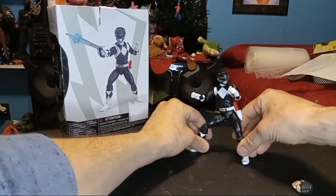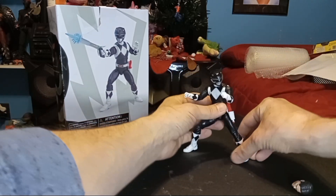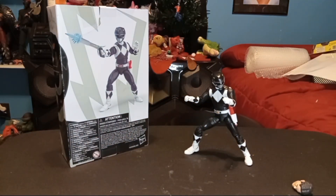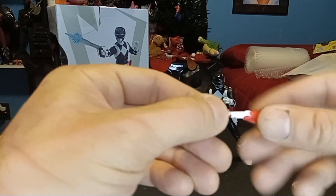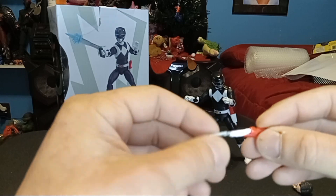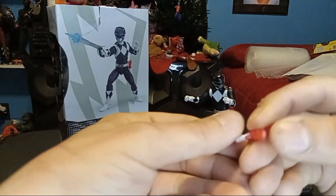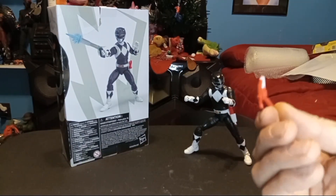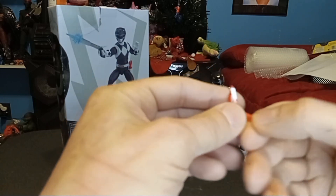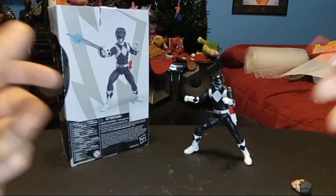All right. These guys are pretty poseable, which is good — you get creative when you do your battle stances and stuff. Here's the other blaster with the blade out. That's good — it's not bent or anything. Be very careful, you can snap that off. Of course, you got the blaster open. Like the painting looks pretty crappy on this one — looks like they kind of threw it on there, but it works. Hey, it's a little plastic toy; can't be too picky.